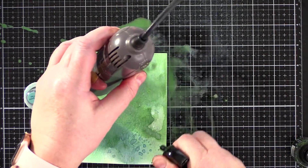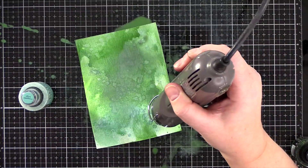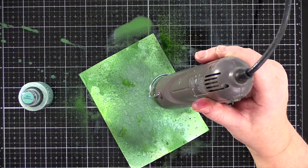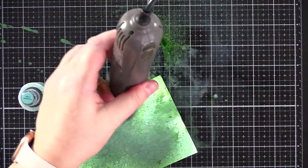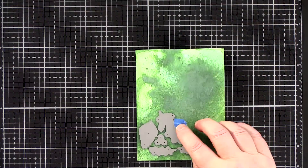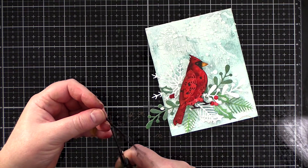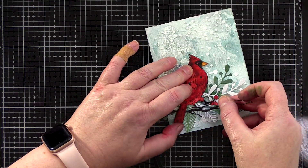I spritzed a piece of watercolour card with water and then spritzed the two Distress Oxide Sprays directly onto the card. Then it was the same process I used for the red and blue pieces: lots of back and forth, adding colour, diluting it with water, dipping and drying, spritzing until I had another inky piece ready for die cutting. I die cut the Christmas foliage dies from the panel twice and also used the berries from the set to die cut from the leftover red piece. For the cardinal to have something to stand on, I wanted a branch and found this decorated branch die set. I cut it from dark chocolate card and trimmed off the presents and hearts with scissors to leave the delicate branch.